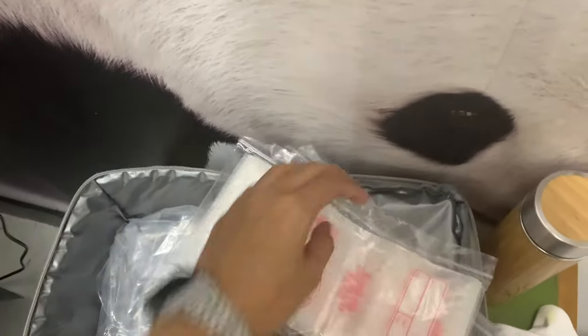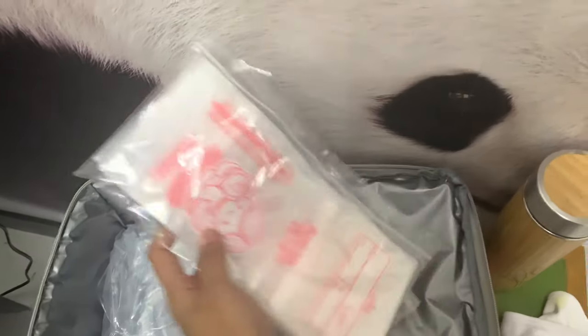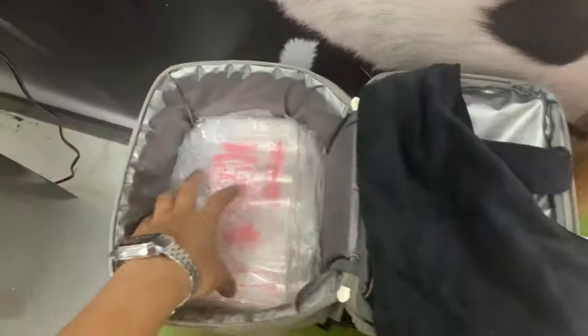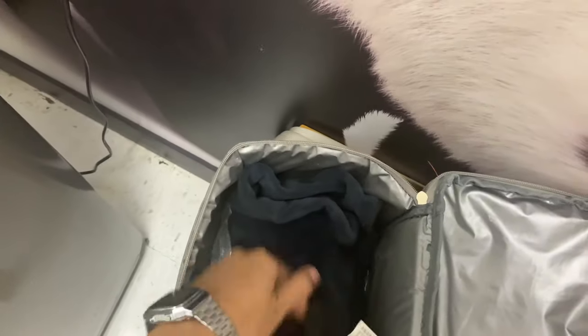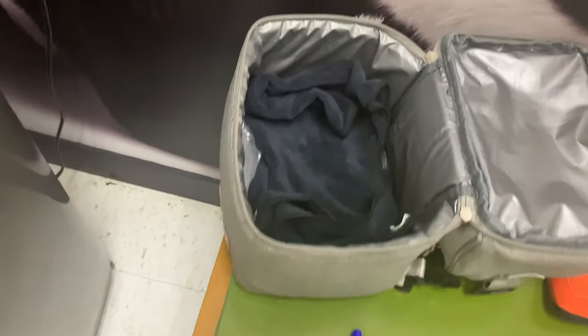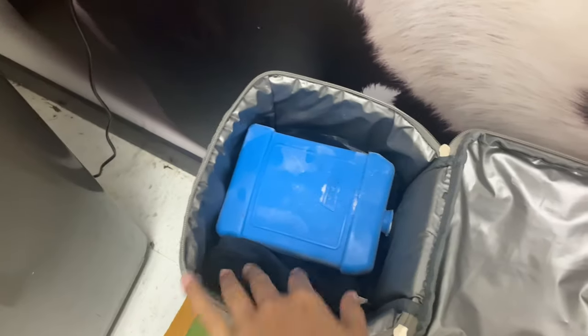Then here are my breast milk bags — I have a lot. I put them in here. And of course I have a towel to cover these things. I put it in here because afterwards I'll be placing my Coleman ice pack. Here's my frozen ice pack — I'm gonna put it here. Then more ice gel.